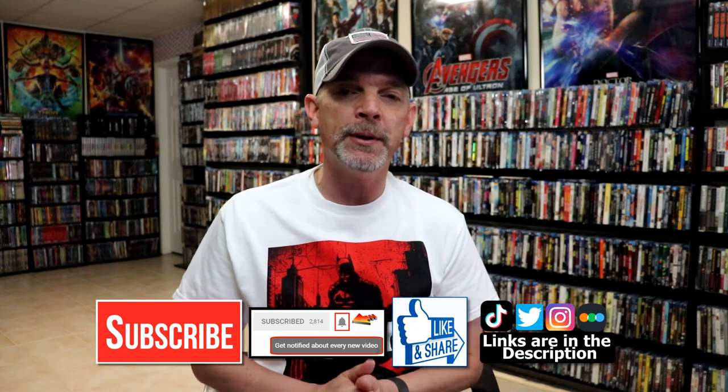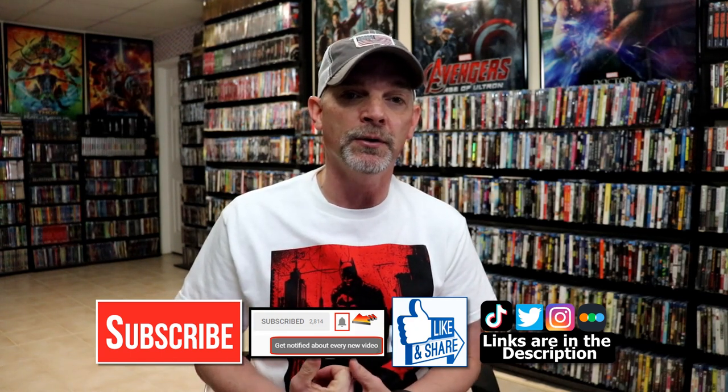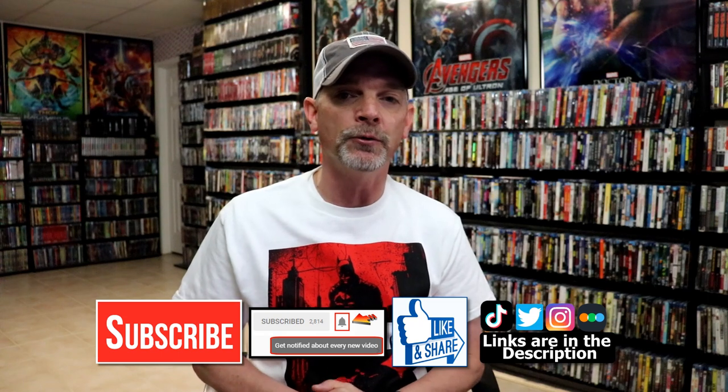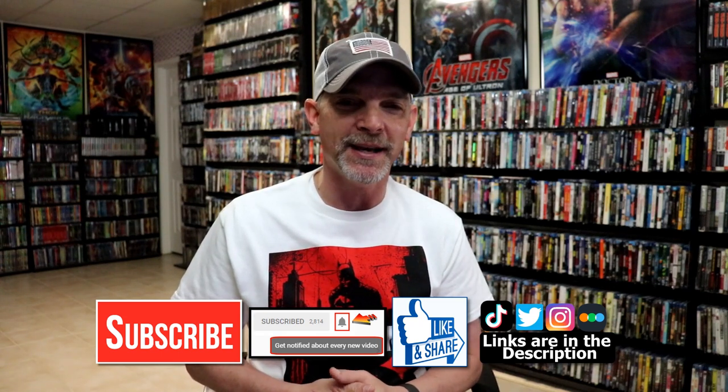If you haven't subscribed to my channel, I'd really appreciate it if you would subscribe. If you do subscribe, please remember to hit that notification bell so you can be notified every time I upload a new video. If you haven't found me on my social media accounts, I'm on Instagram, TikTok, and Twitter. And if you'd like to find out what I've been watching, you can find me on Letterboxd — I do have links below. Thanks again for watching and we will see you next time.